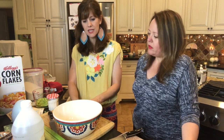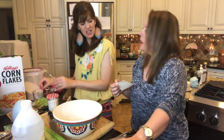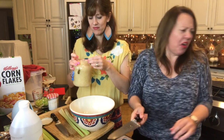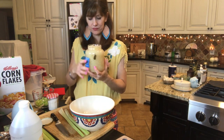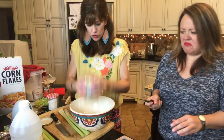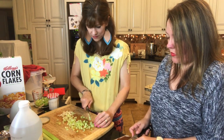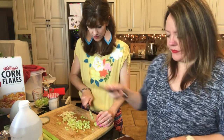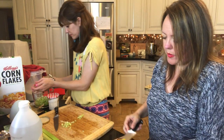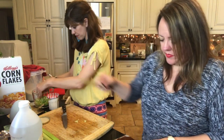It does not say if we should drain the sauerkraut or not. I don't think we should — I think the liquid that's in here is why we don't have as much vinegar. Oh God, it smells like pickles. No, it smells like kraut. This is too much liquid. No, it's good. It's one whole mango, right? Yeah. I do not know why we're putting mango in this thing, but it's gonna be fine.